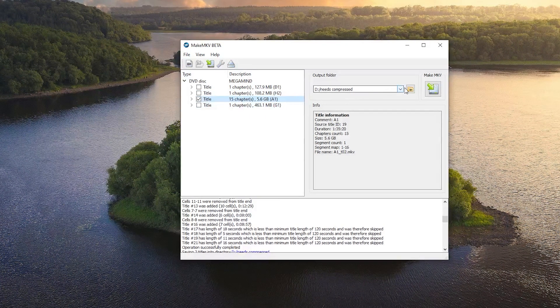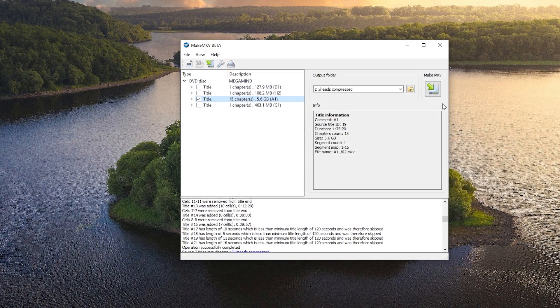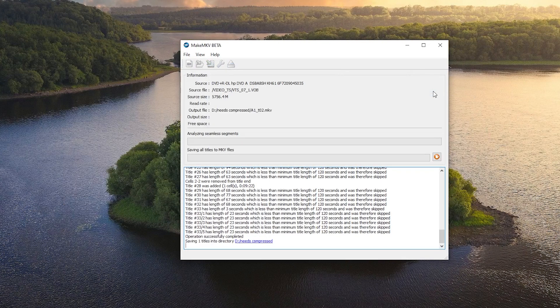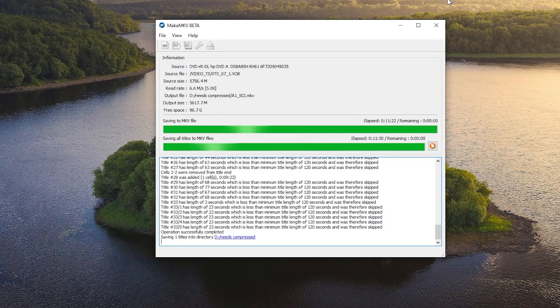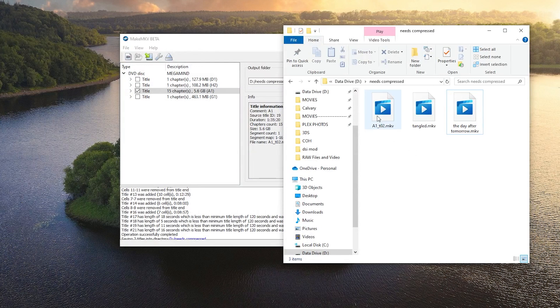Unselect everything and just have the movie selected. Next, tell the computer where you want the new file to go — select a different folder. I have a 'Needs to be Compressed' folder, separate from the Plex server folder. Create a different folder labeled something like 'Needs to be Compressed' because this movie file will be 5 to 7 gigabytes — very large. Compression will bring it down to around a gigabyte or smaller, which helps with storage. When ready, click the green arrow on the right. When the file is done, click OK. That process takes around 10 to 30 minutes depending on your DVD. Go to that folder where you put the MKV file and rename it to the movie title so Plex can find it more easily. For example, rename it Megamind.MKV.